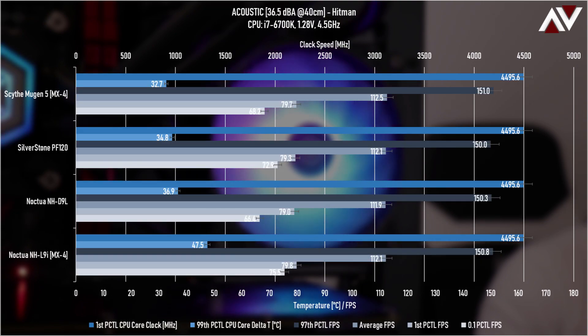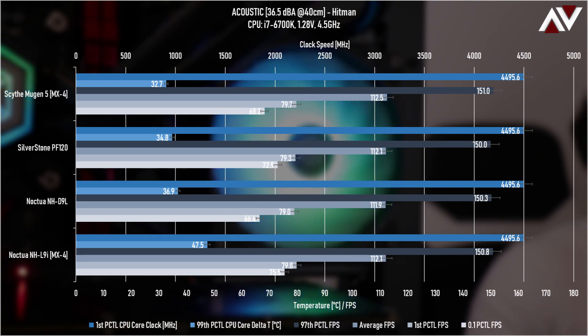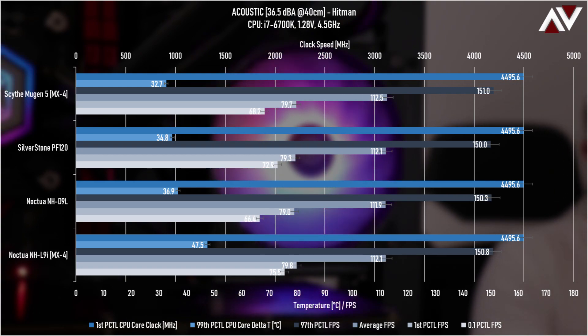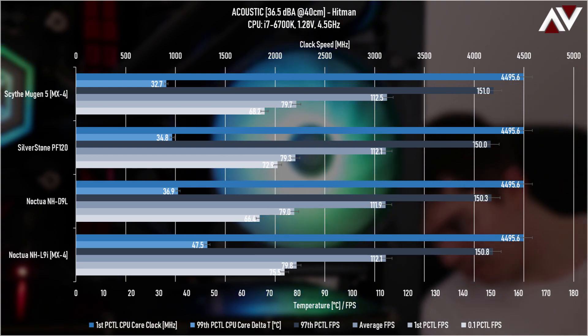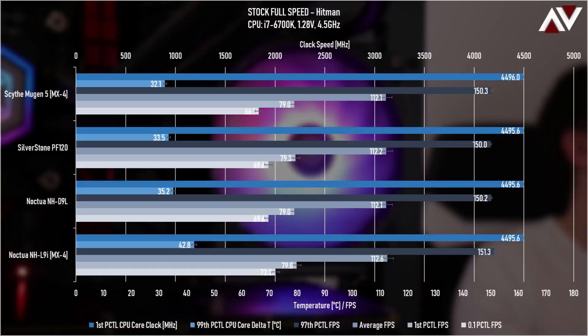Moving on to the Hitman acoustic test. It's pretty much the same as before because there's less CPU load — it's more of a GPU application. The GPU is pinned at 50% speed throughout all tests. At lower temperature extremes, the readings tighten together and tend to normalize. Spinning the fans up to full speed gives us basically the same readout as before.